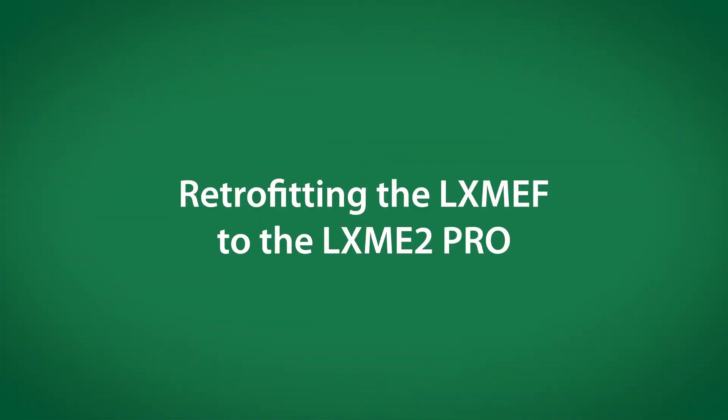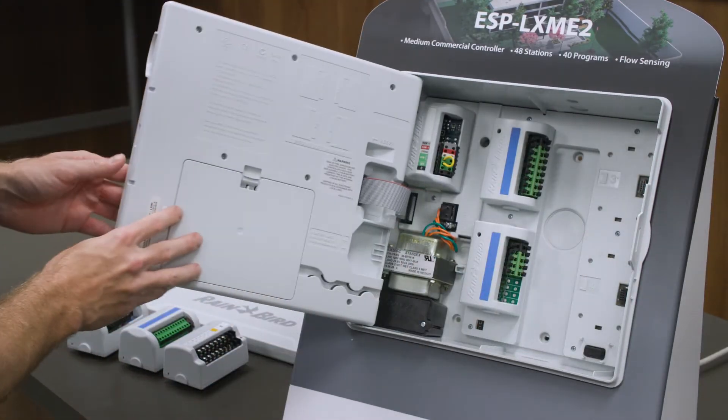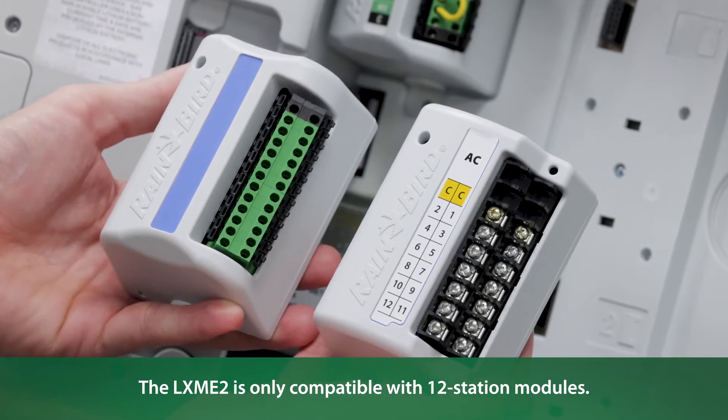Finally, we'll retrofit an LXME2 to LXME2 Pro. Let's open up the cabinet and take a look at our modules. One thing to note is that the LXME2 Pro only works with 12 station modules.